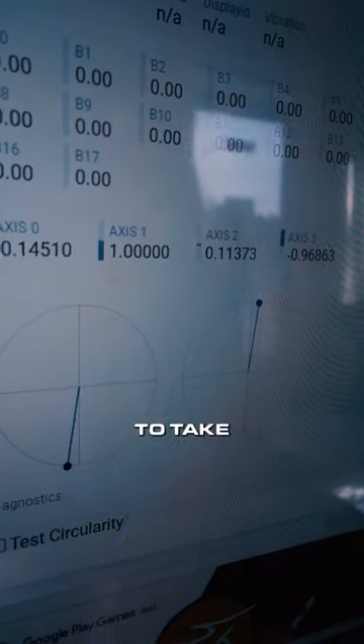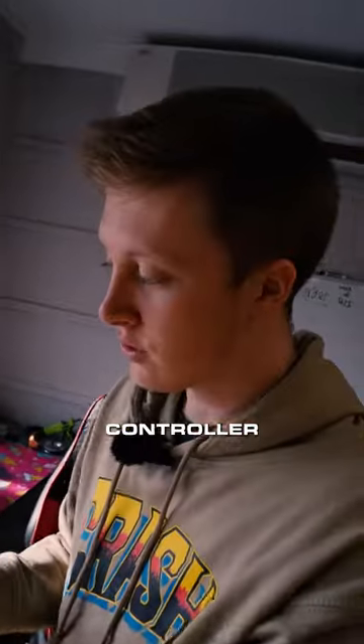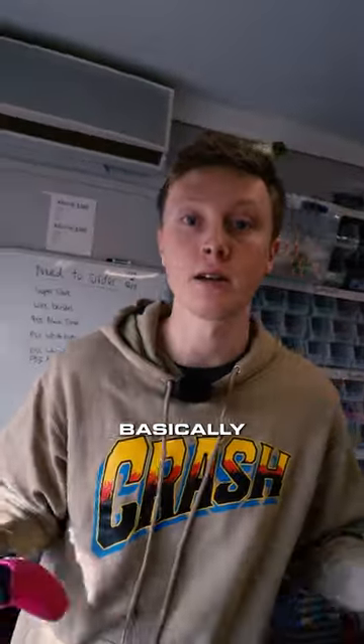So we're gonna go ahead and give it a new board. We're gonna take this brand new board — I just opened it out of the box — from Sony, brand new, from inside this controller right here, slap it in there. It's gonna make this stick basically brand new.